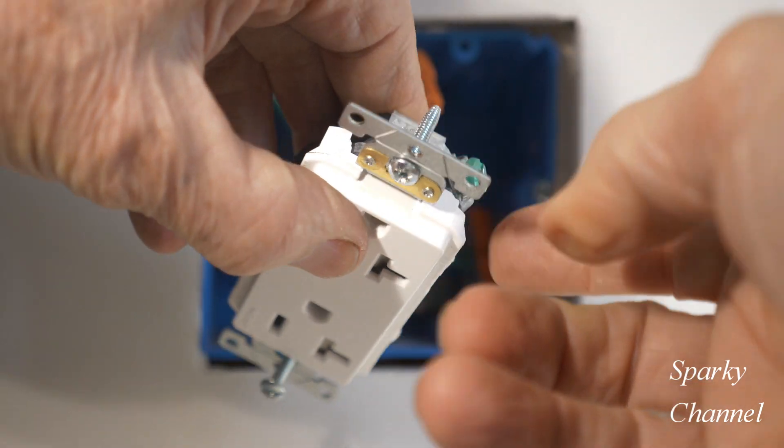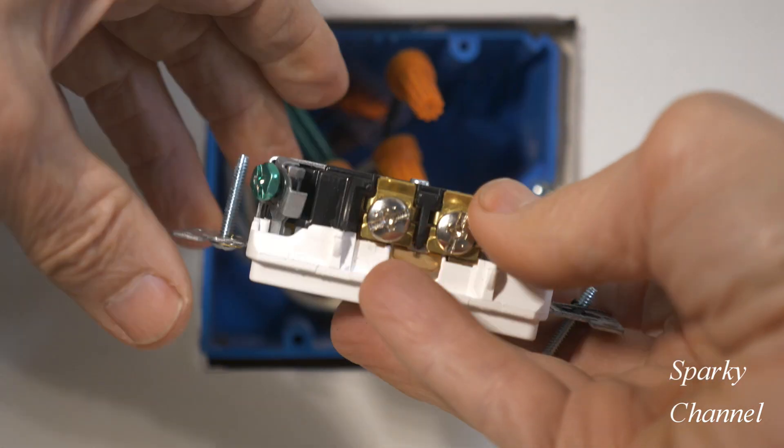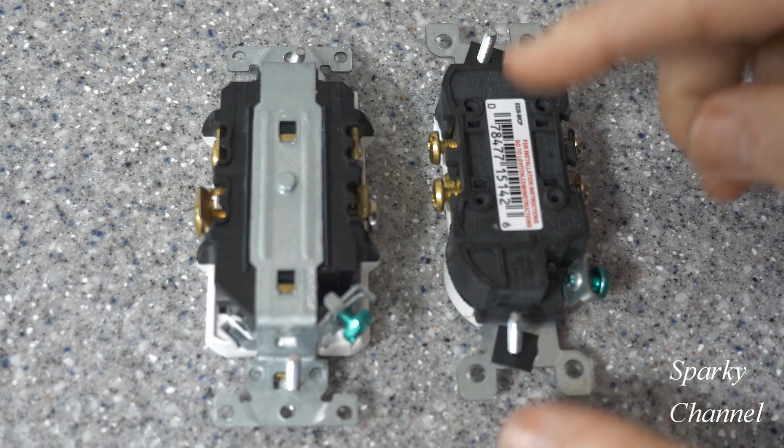This strap is connected to your ground terminal right here, and so that's a mark of high quality when you see that on a receptacle. Let's look at some differences between a receptacle that has a nice strap in the back and one that doesn't.